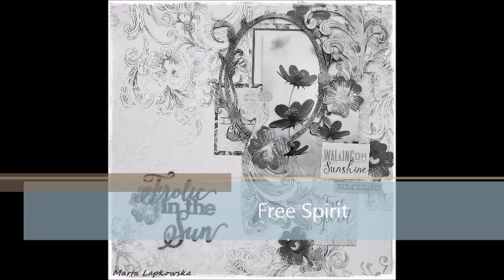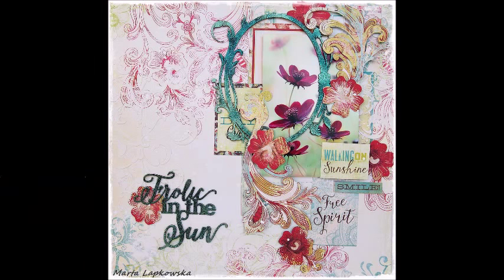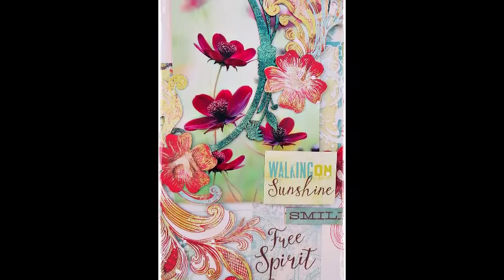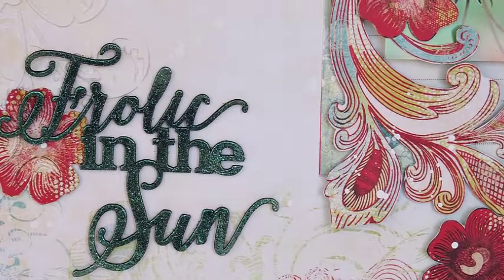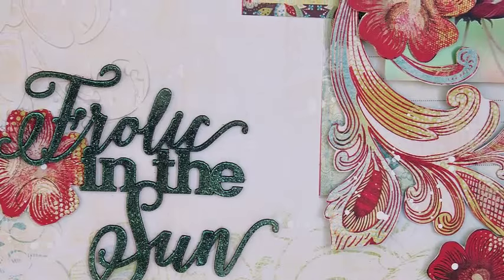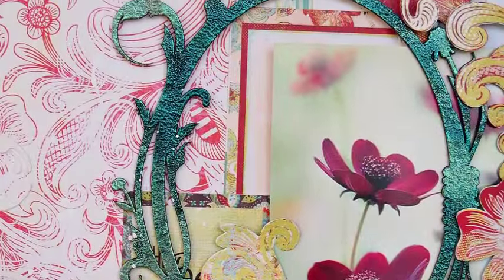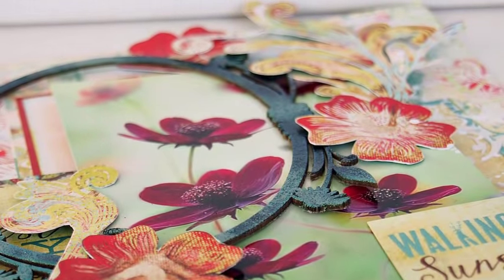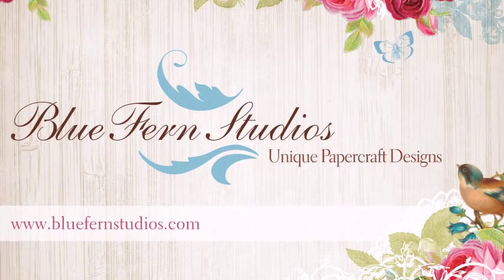Hi my friends, it's Marta here. I'm back to you with my video tutorial for Blue Fern Studios. Today I will show you a very basic, simple, classic scrapbooking page. We won't be building any heavy backgrounds, only cutouts, papers, chipboards, and I hope to show you how to create a lovely composition. So enjoy my video.